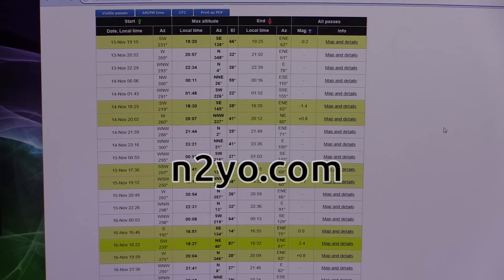I've done this before with CubeSats — I had a video on that a little while ago — and we've done the International Space Station before. As usual I'm using n2yo.com to get my space station pass predictions. I use this website for pretty much all of my low Earth orbit satellite tracking.